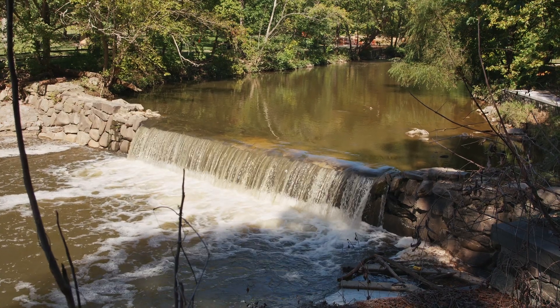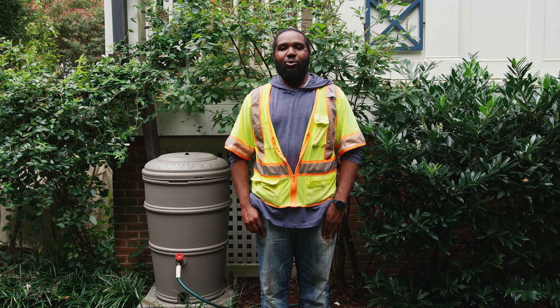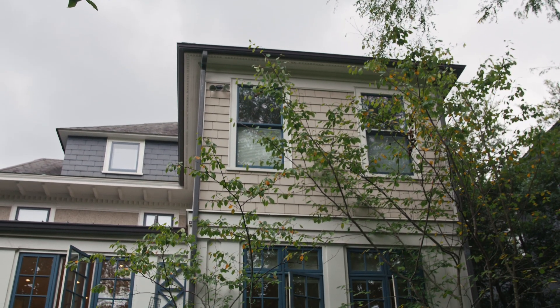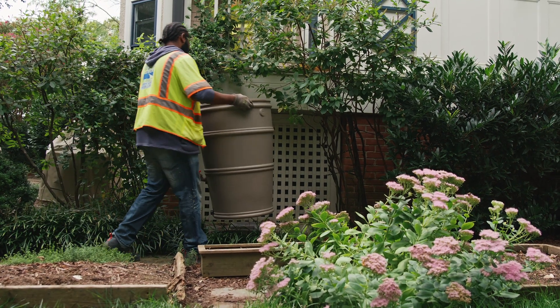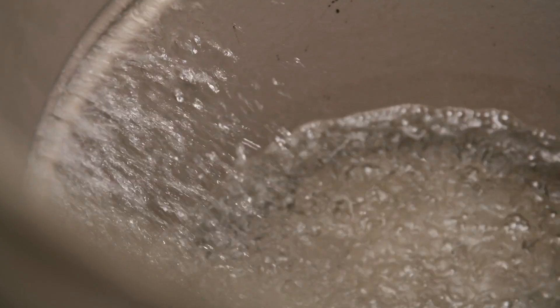Your rain barrel helps improve the water quality of Rock Creek. Rain barrels capture and store water from roof downspouts. This reduces the amount of stormwater runoff going into the combined sewer overflow by capturing rain from your roof, storing it for irrigation, and other uses on your property.